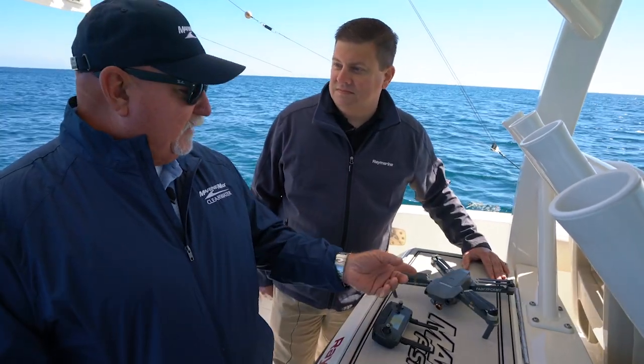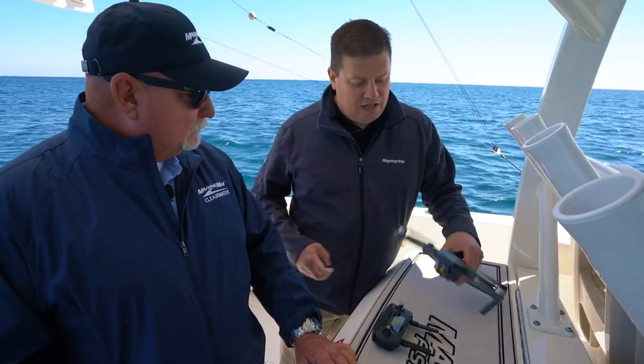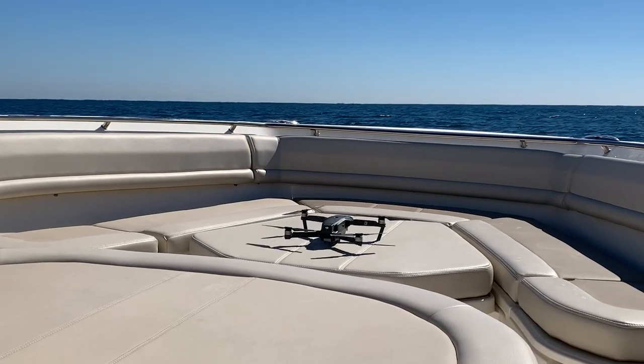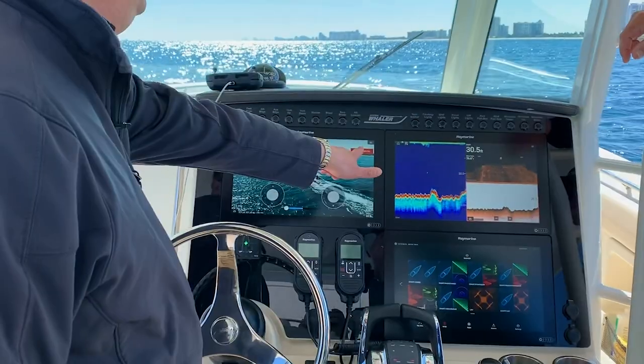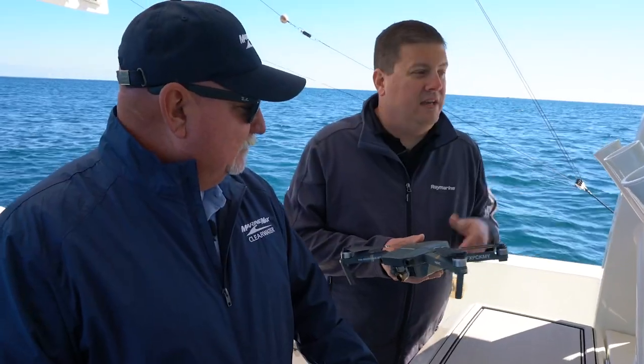Hey everybody, Captain Keith here with MarineMax with Jim McCown from RayMarine. Word on the street is that you can fly a drone with the RayMarine Axiom system. That's true. The Axioms with Lighthouse 3 can actually control the DJI Mavic Pro in flight. We have a whole UAV app inside of Axiom.